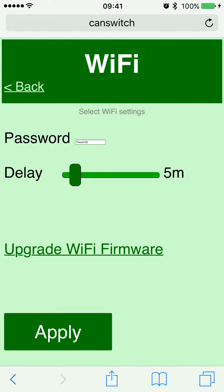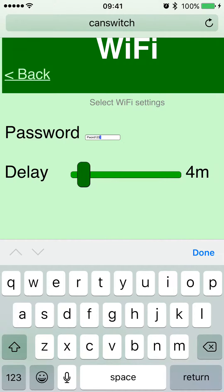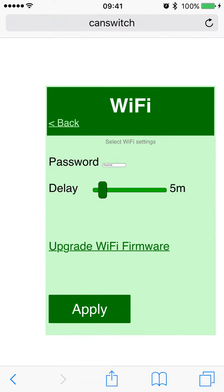If you want to change the Wi-Fi password, tap on the 'Configure Wi-Fi' option and the password will appear there. In this example my password is already set to 'Pword123'. You can type in a new password, and the delay setting here — which is adjustable — sets how long the Wi-Fi will be accessible once you turn the ignition on. In this example, the Wi-Fi is available for five minutes.